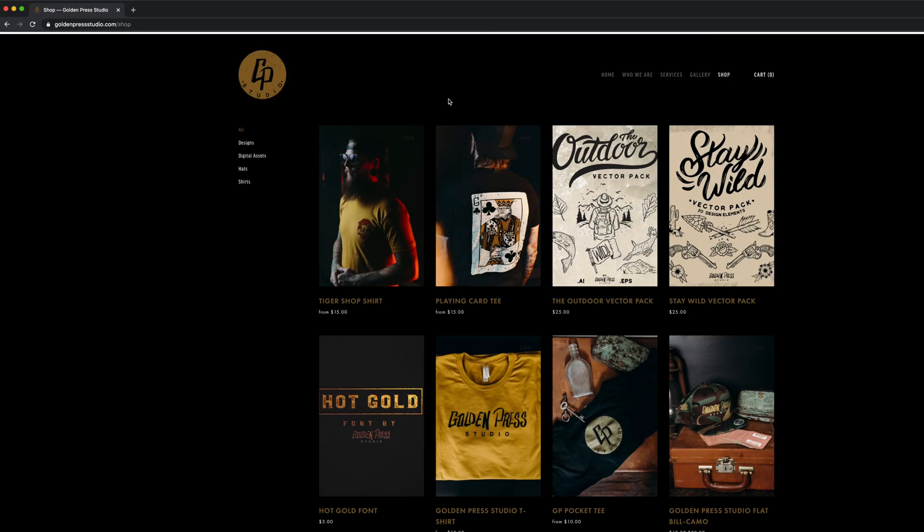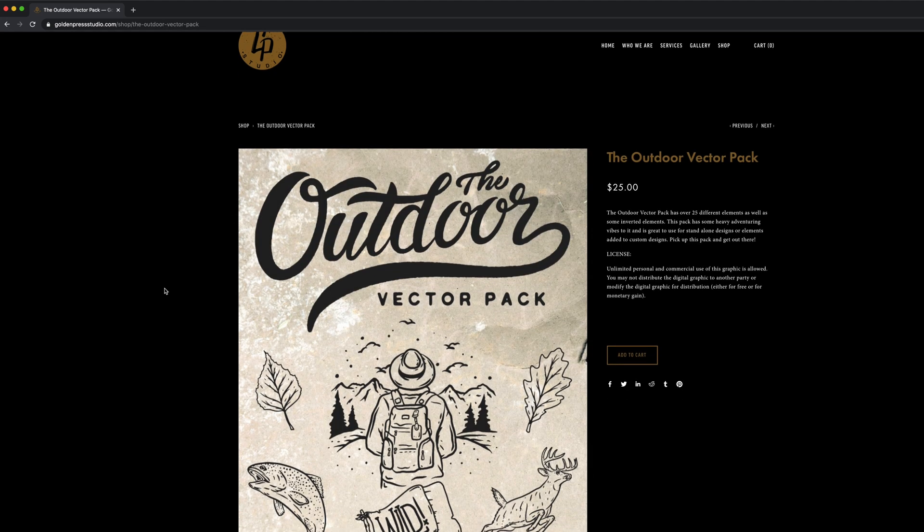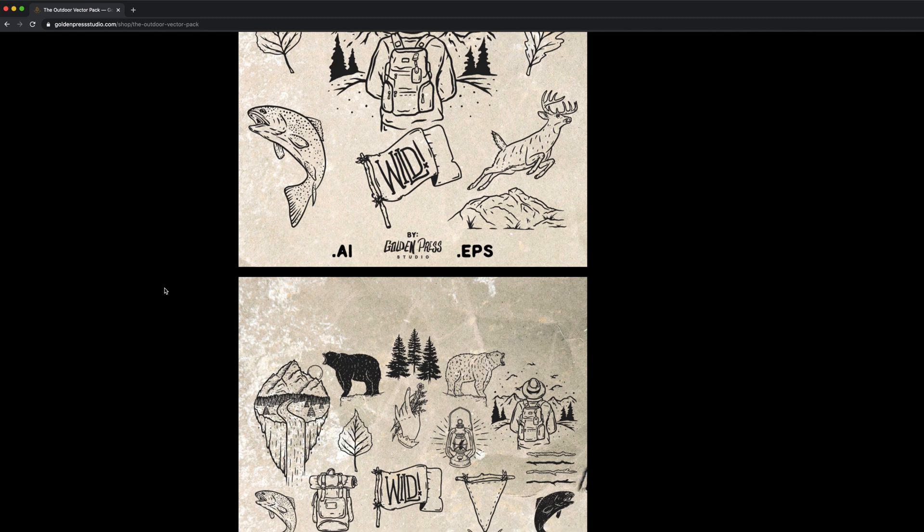If you liked this type of design and don't want to design it yourself, go on Golden Press's website and check out the outdoor vector pack — I worked a lot on it and I think it turned out really cool. If you are not subscribed to this channel already, please do so you can come back and get more knowledge. If you enjoyed this video, please like it — hopefully this was helpful and we will see you in the next video.